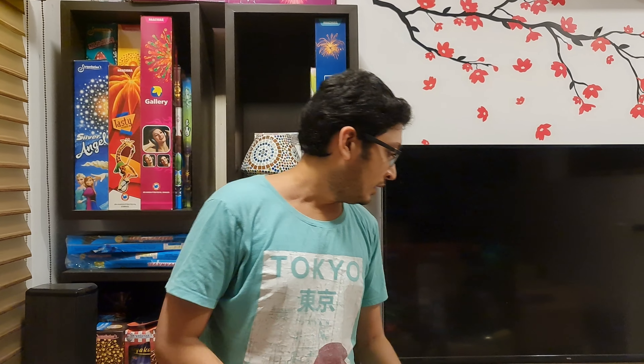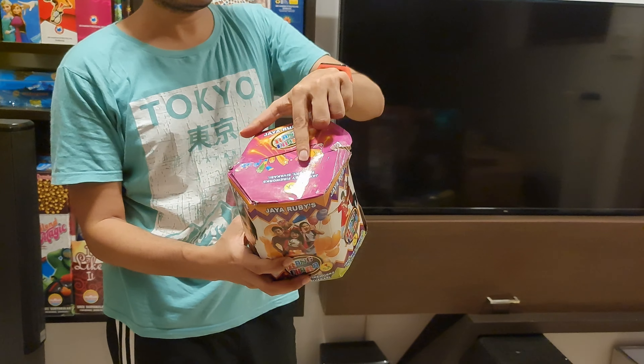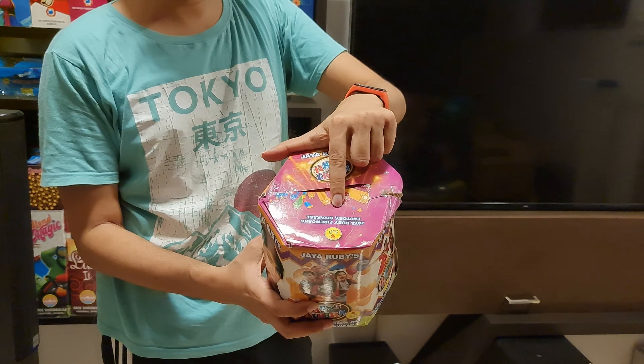Hi friends, welcome back to another video. In this video we will see a toll shot — a budget oriented toll shot. We will purchase this toll shot and check it out. This brand is JRuby.